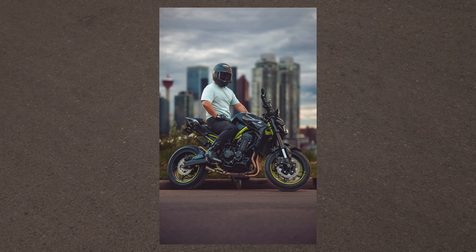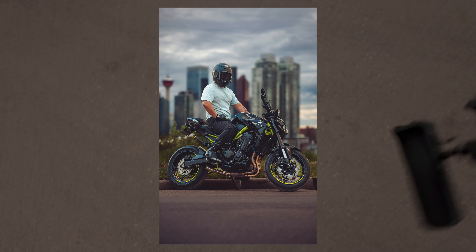Candid photos are the best, man — when you're not ready to take a picture, those always turn out the best. Exactly, 100%. This is a 1.2 lens, but I shot this one at 2.5.